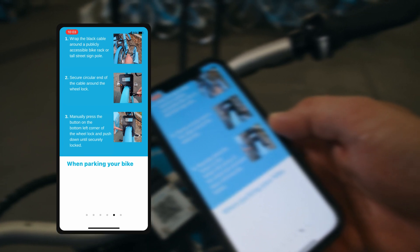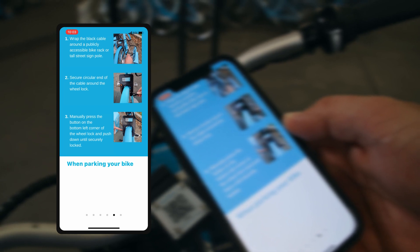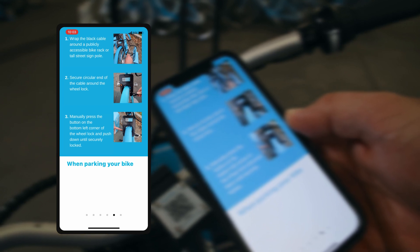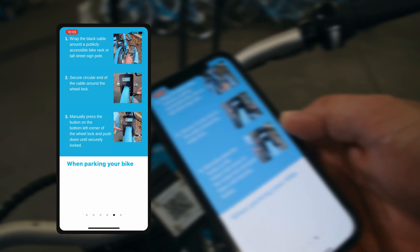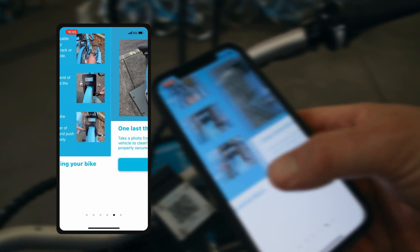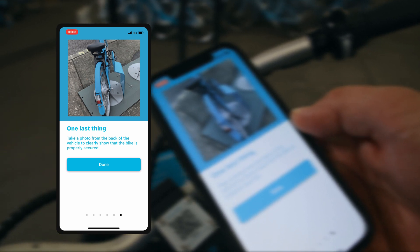When you're getting ready to end your trip, wrap the black cable around the publicly accessible bike rack or tall street sign. Then secure the circular end of the cable around the wheel lock, and manually press the button on the left corner of the wheel lock and push down until securely locked.